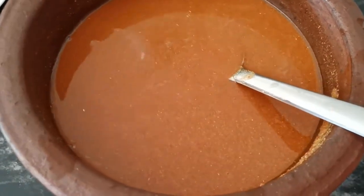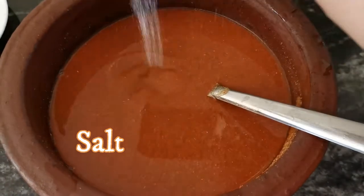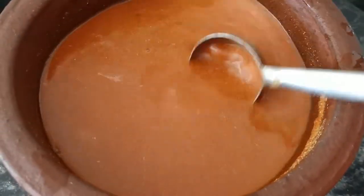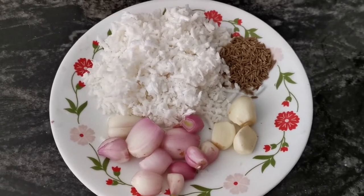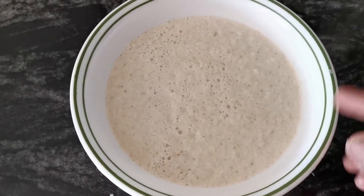Mix it in the middle of the pot. Now we will add the dough.